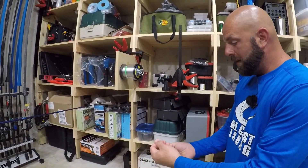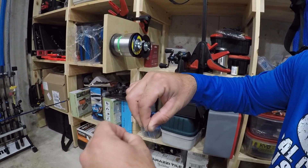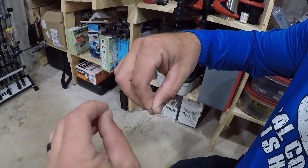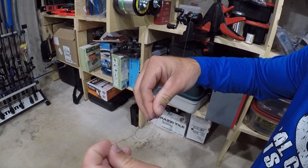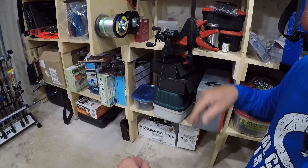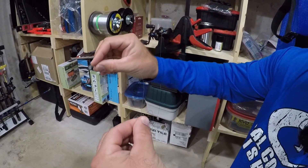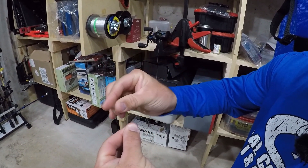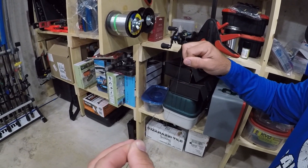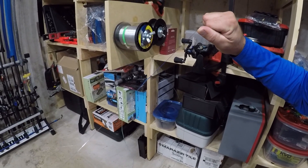I've got my mono here and my braid coming from the reel. I'm going to tie a double uni knot. Make a loop, wrap it around the mono line and through the loop three times — one, two, and three. Then cut your mono to the length you want. Do the same thing on the mono side: make your loop, go over the braid, through the loop three times. Slide that down.